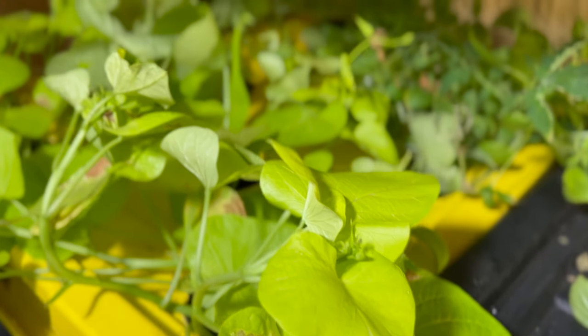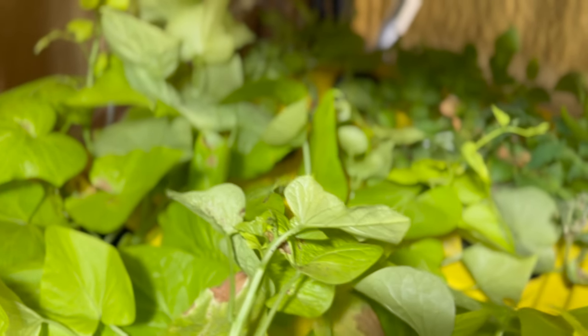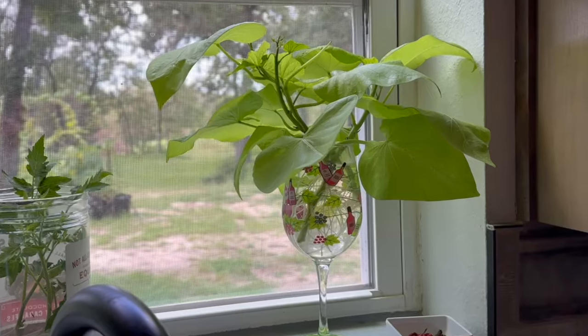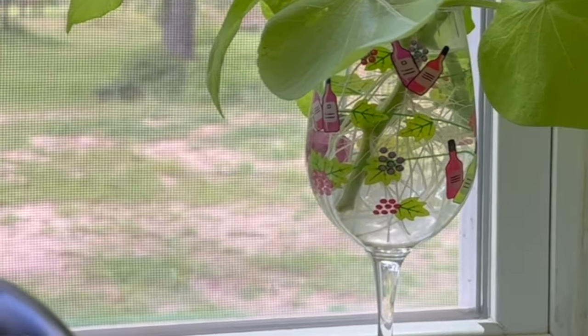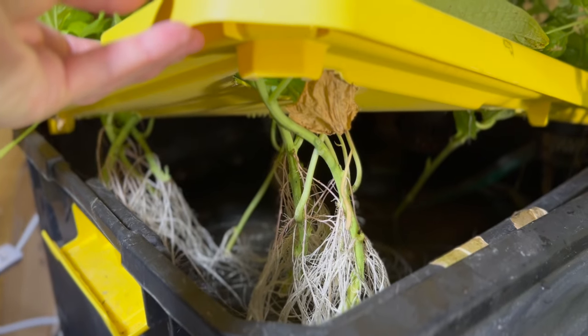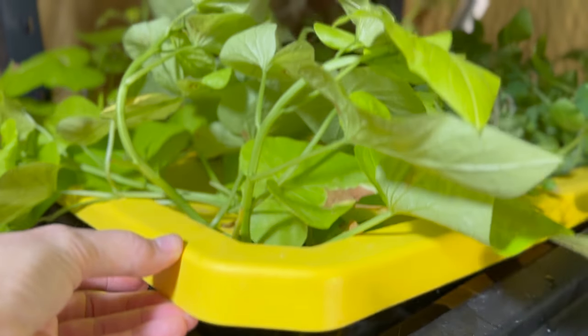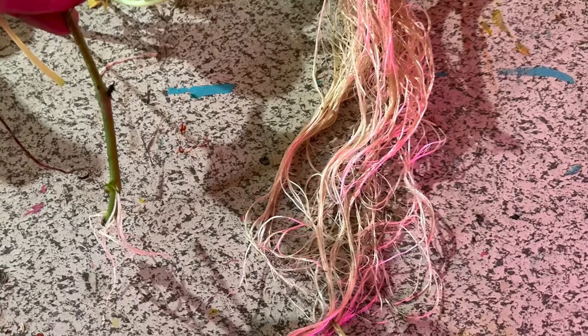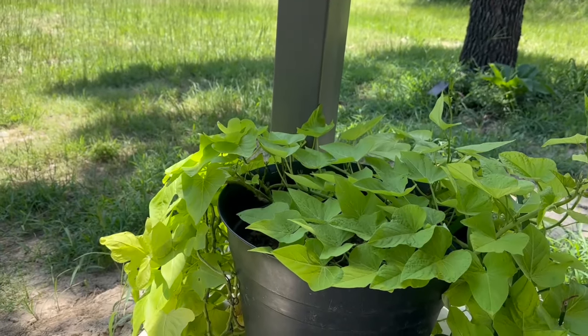Why bother with repurposing old nutrient solution when you could just use plain water? Well, here's the difference. Here's Zipomia roots in plain water, and here's Zipomia roots in 25% nutrient solution, 75% water, with a ppm between 500 and 600. Now this deserves a big wow.